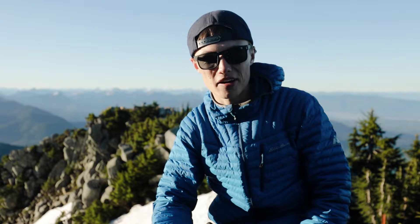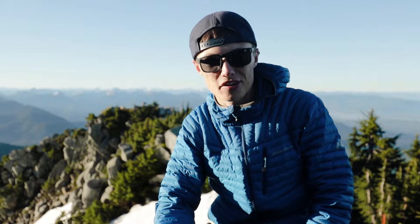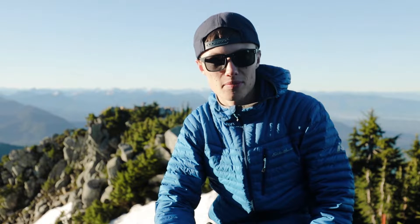Hey guys, so we made it to a mountaintop to make coffee on. There are a couple different ways you can go about making coffee when you're in the mountains. Obviously bringing up your Chemex is probably not an option. There are a couple different ways.